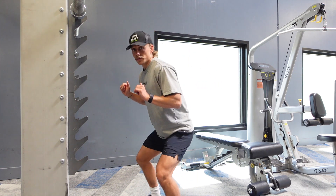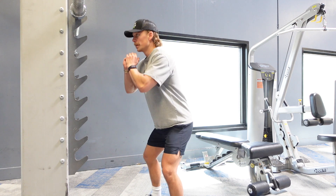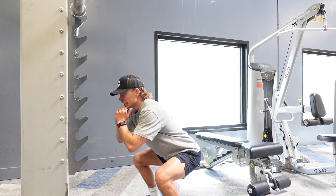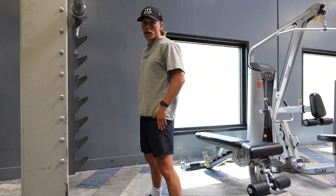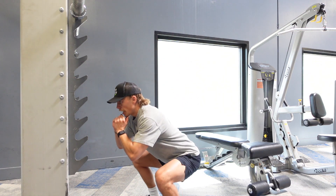You also want to make sure that you're using full range of motion — no half squats. You want to come as far down as you can, at least to 90 degrees. Hip mobility will determine how deep you can go. Get a nice pause at the bottom.